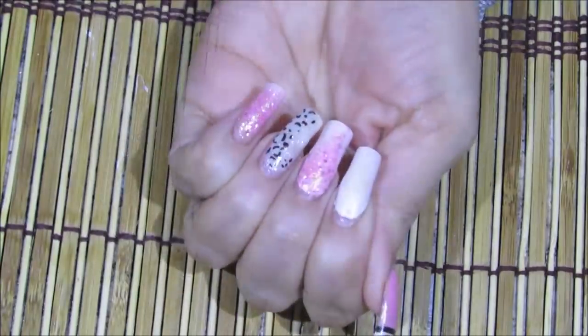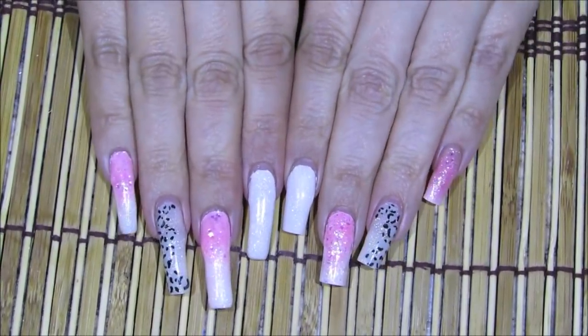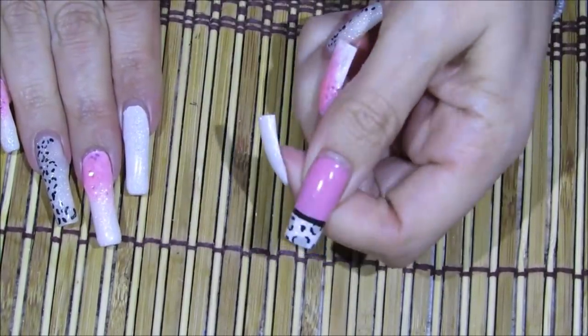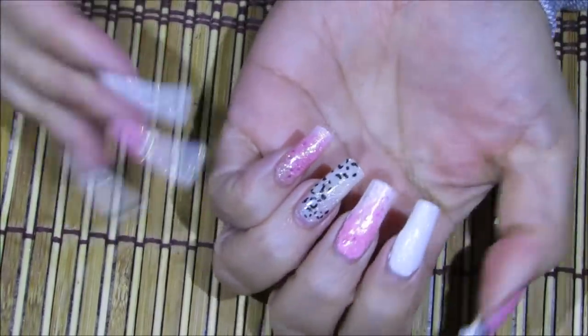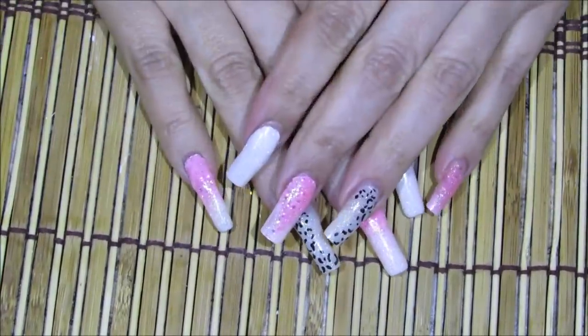Ya finalizamos con esta mano. Si lo comparo, ahí pueden ver la longitud que perdí. Se me hacen cortitas estas uñas — yo sé que no están cortitas, pero como estaba acostumbrada a tener las uñas súper largotas, se me hacen cortitas aunque sé que no lo están. Pero bueno, movámonos a esta mano ahora.